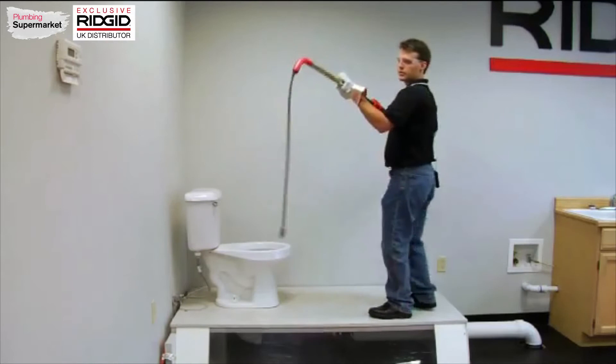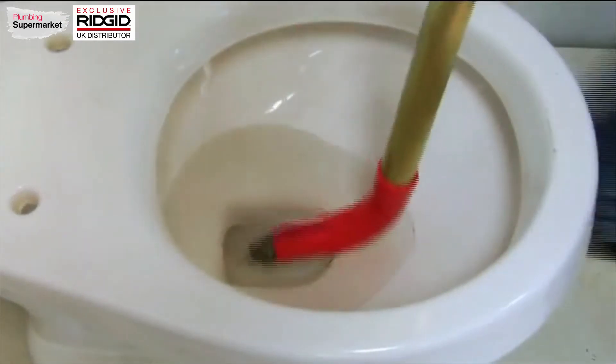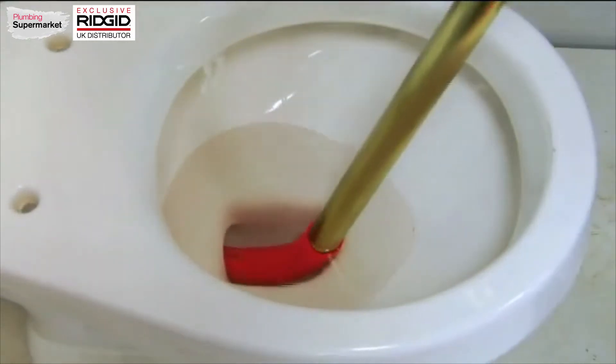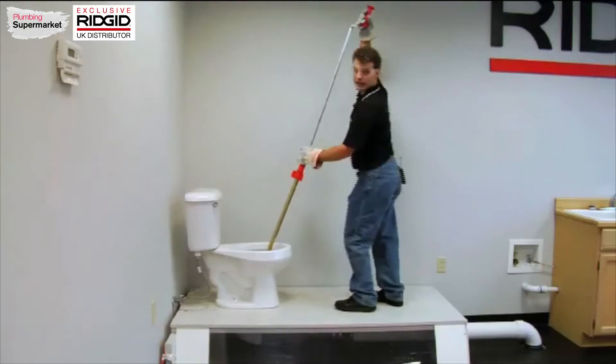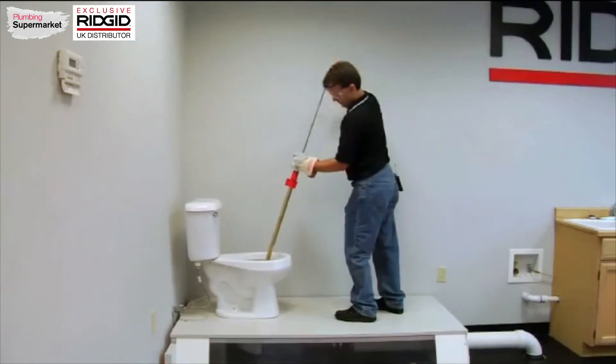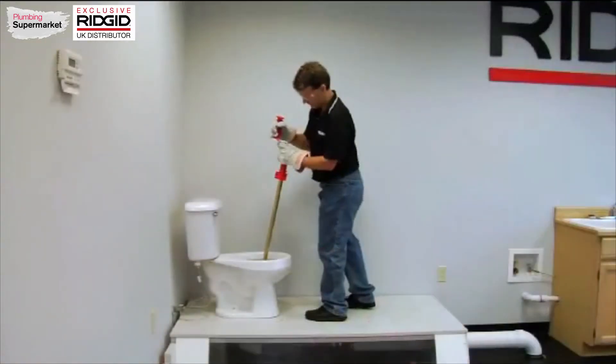To use, we start by pulling the cable back into the tube. We're going to insert the cable into the toilet, being careful not to scratch the bowl. When I turn clockwise on the handle and push the cable down into the toilet, I've sent 3 feet of cable into the toilet.